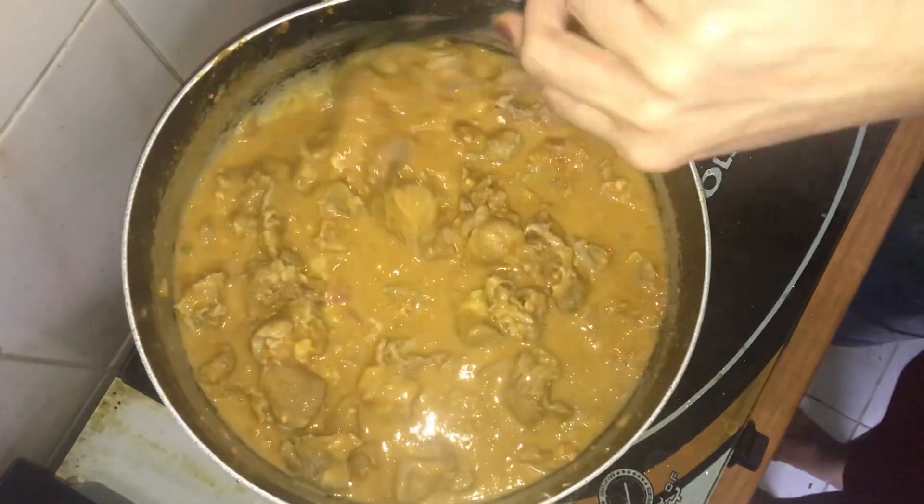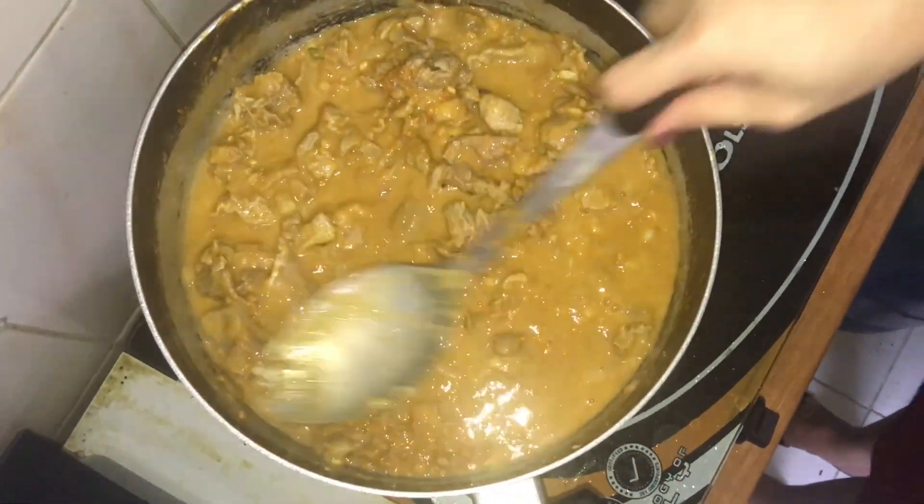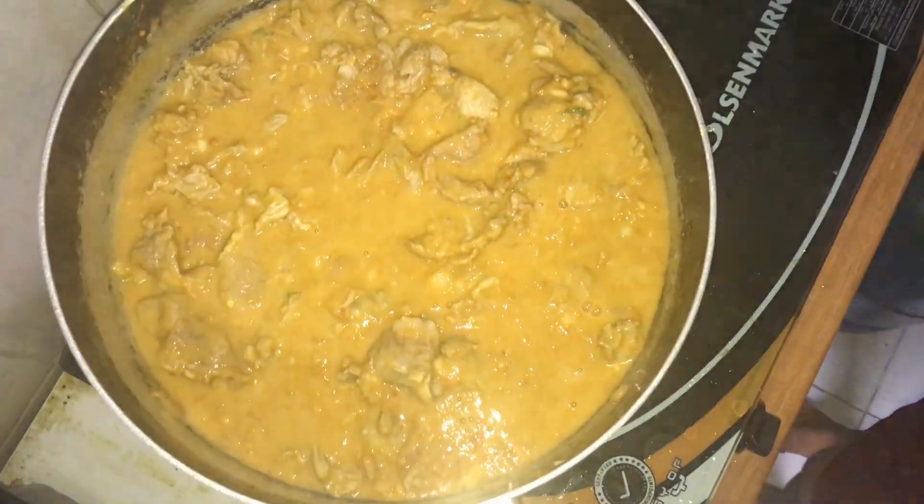It's looking a bit soupy now, you can see. Right? Let's just let it come to a boil and simmer.